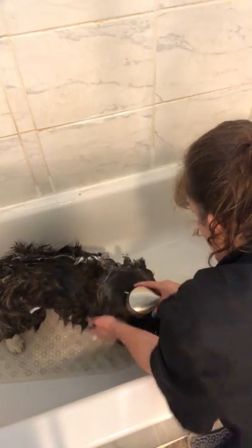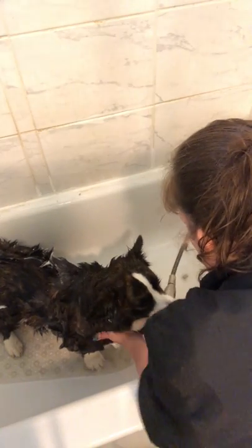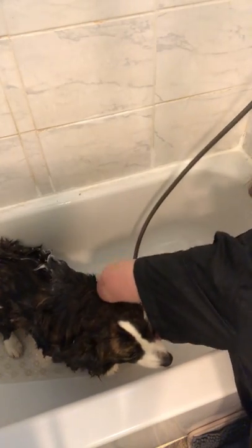You can see the water is running pretty clear — she's pretty clean. This coat type could never be shown in AKC; it's a flaw. But I think it's beautiful. Making sure to get all the shampoo out, I always start at the top of the body.